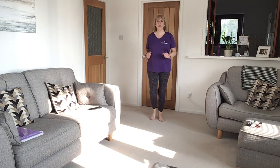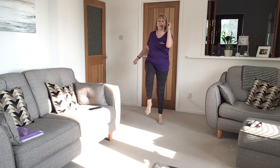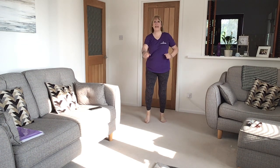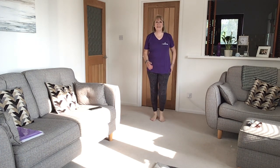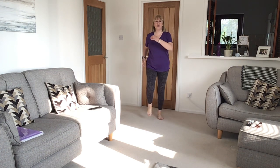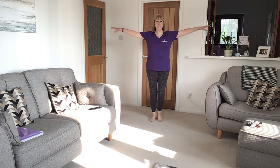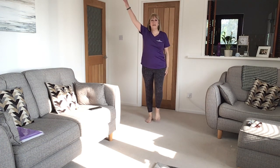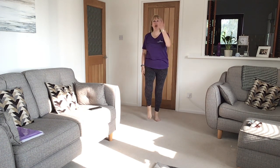Now bring your elbows to your knees — one, two, three, elbow, and elbow. Just march those knees. Take it up and down. Up to high knee, keep walking. And two, three, jump and down.